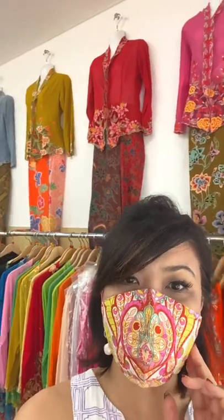Hi everyone! I'm here at a little heartland shop which I have known for many many years. It's run by Aunty Roslyn, and I've brought some people to style for the Peranakan outfit for Chinese New Year — which is very Singaporean.